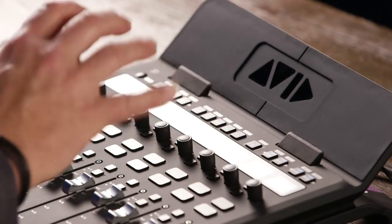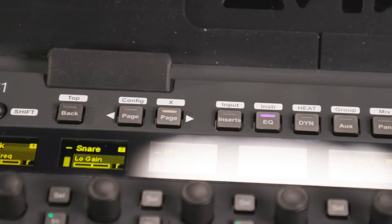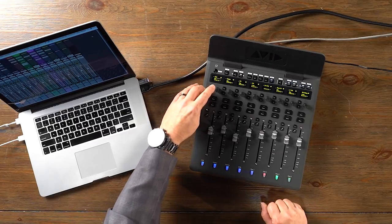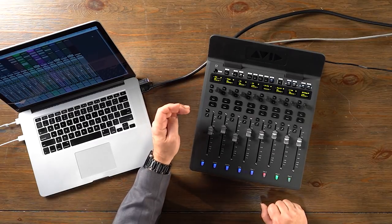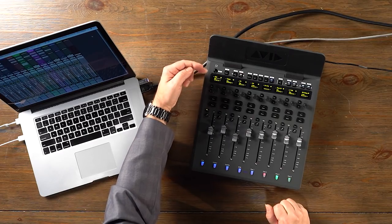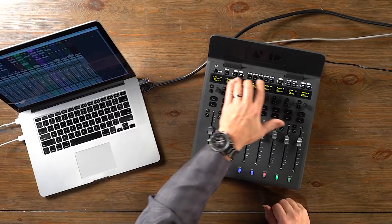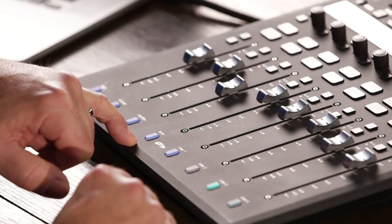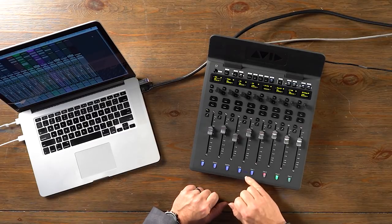We assign what's happening in the OLED and what you're controlling using the buttons across the top — for example, inserts, EQ, dynamics, aux sends, pan, and so on. We have a Select button that corresponds with the rotary encoder and the OLED, and we also have an In button which works with the inserts to bypass those, and also has other functions. Rounding things out, we have two Shift controls. The top one is the Surface Shift control, and that changes the function of the buttons across the top. At the bottom, we have four modifier keys: the second Shift key, Control, Option, and Command-Alt — corresponding to the modifier keys on your computer keyboard. We also have four user-assignable buttons at the bottom, and those can be assigned to a wide variety of different tasks and functions.